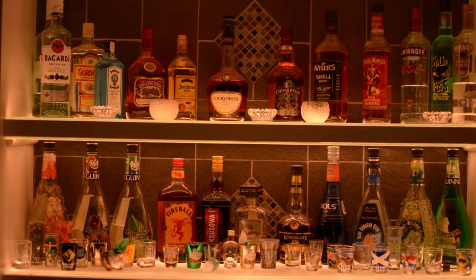Hey Google, turn on the bar shelf lights. Sure, turning the bar shelf lights on.